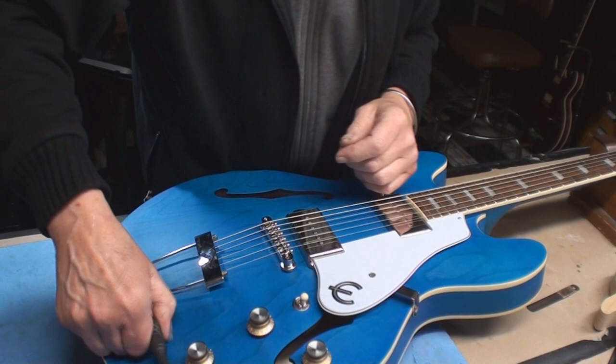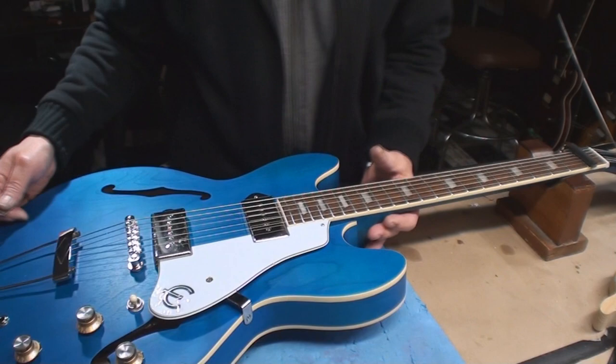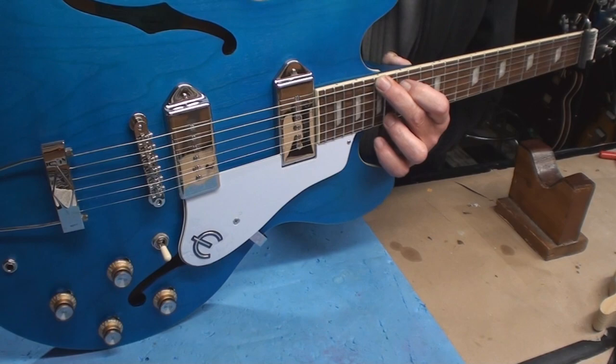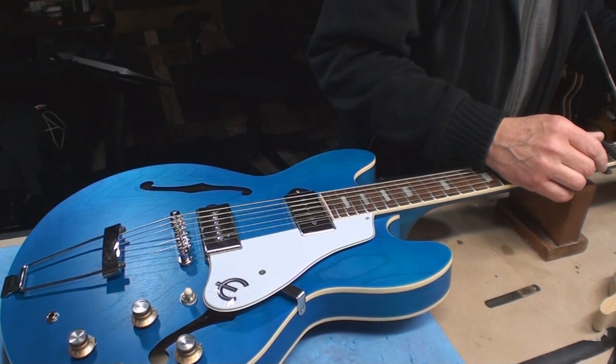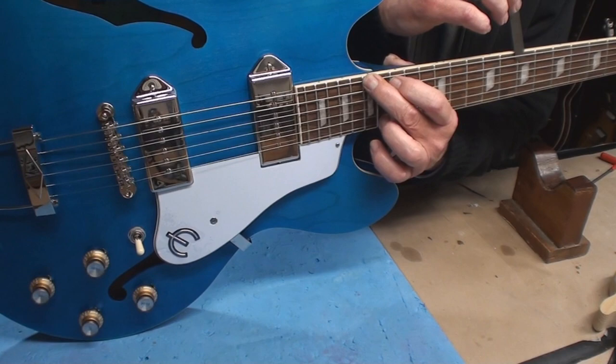Let's check the truss rod one more time before I close up. Seventh fret, 12 thou. I might engage it a tiny bit more but we'll check it again tomorrow. It works very well — and obviously it is a two-way truss rod, which is the wave of the future. It plays great.